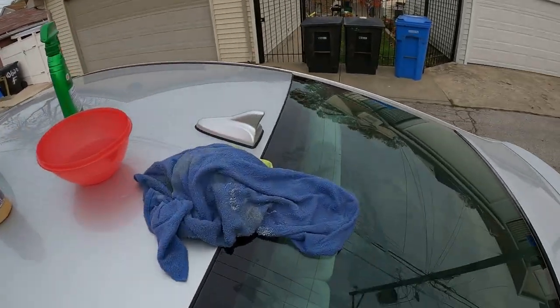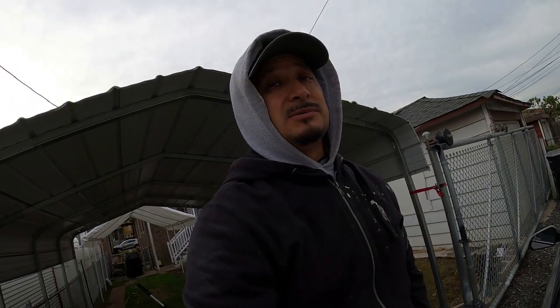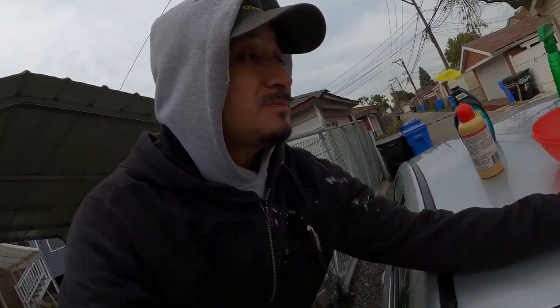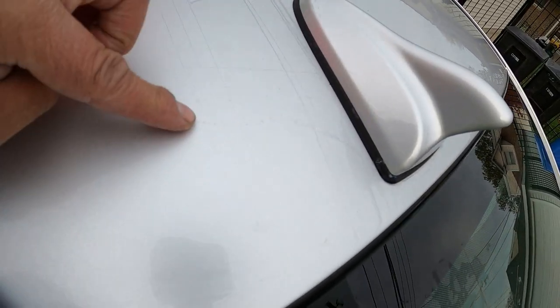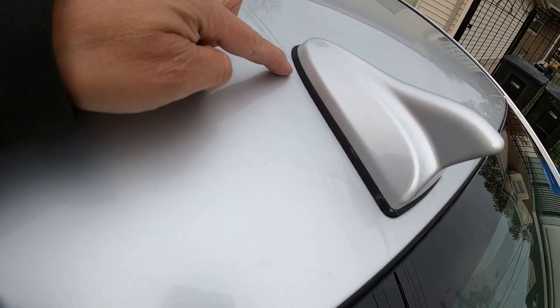So in the meantime, I gorilla glued it. I gorilla glued that fin on — I don't know if it's holding yet. But this video is kind of not about that. This video is about when I put the gorilla glue on, the wind blew the little long string and I got a line of gorilla glue right here on the paint.